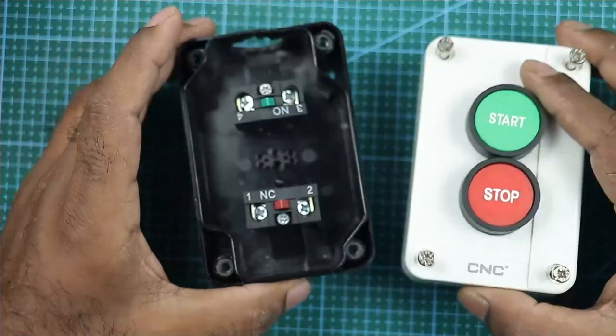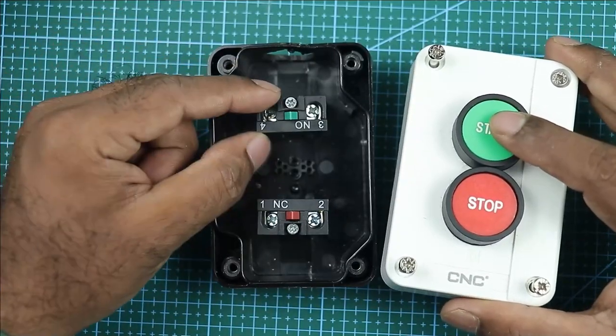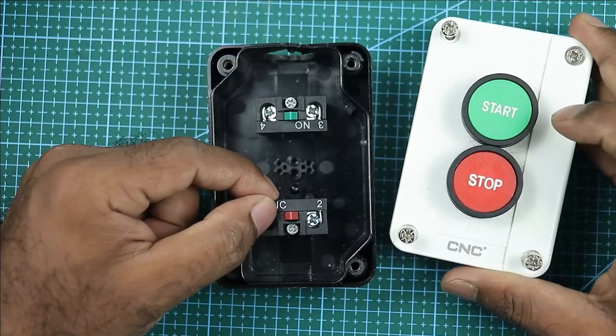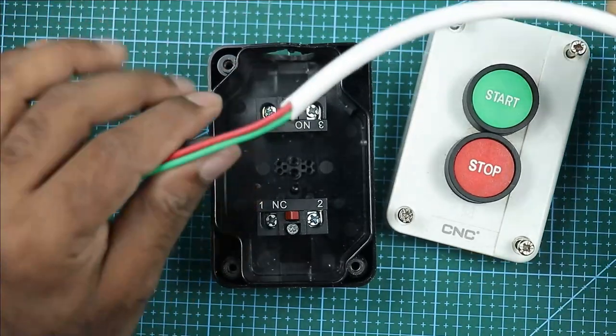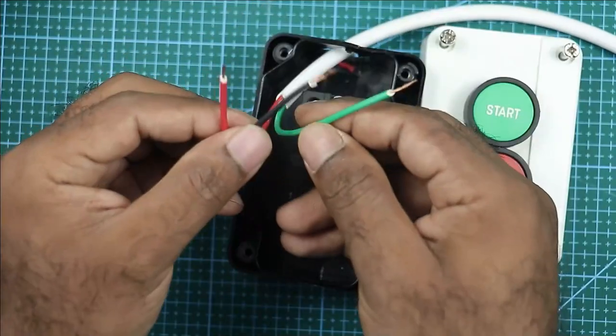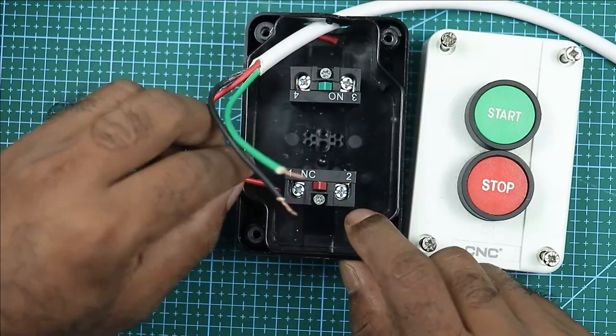I opened this start and stop push button. With this start push button, a NO element is used, and with the stop push button, an NC element is used. Now what you have to do is take this cable and insert it in this box. Among these 3 wires, take 1 wire and connect it with this NC element.